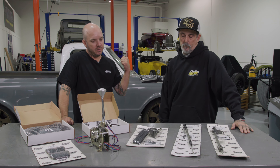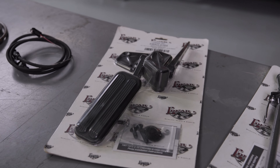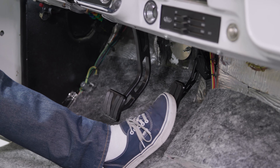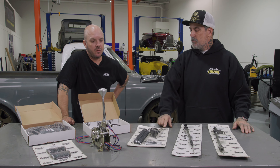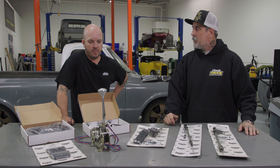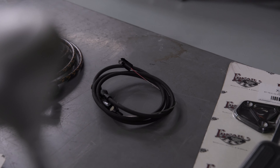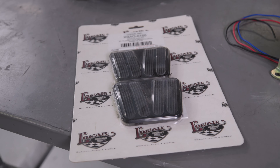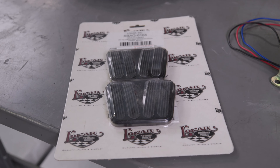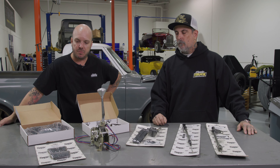Rob, I know we installed a Lokar brake pedal in this truck previously. Looks like you've got a throttle pedal ready to go in — does that bolt into the stock location? It does. It's 67 to 70, direct bolt-in, and it's cable actuated. I'm not using a throttle-by-wire, which is why we're using their cable. We're also going to be using a Lokar throttle cable, which we'll have to poke a hole in the firewall for — no big deal. It's black-braided just like the dipsticks, so it's going to match all our accessories. Up here you might notice there's a brake and a clutch pedal, just to show that if you've got a manual trans in your truck, you can match your brake and clutch pedals to the throttle pedal as well, and those bolt right in.